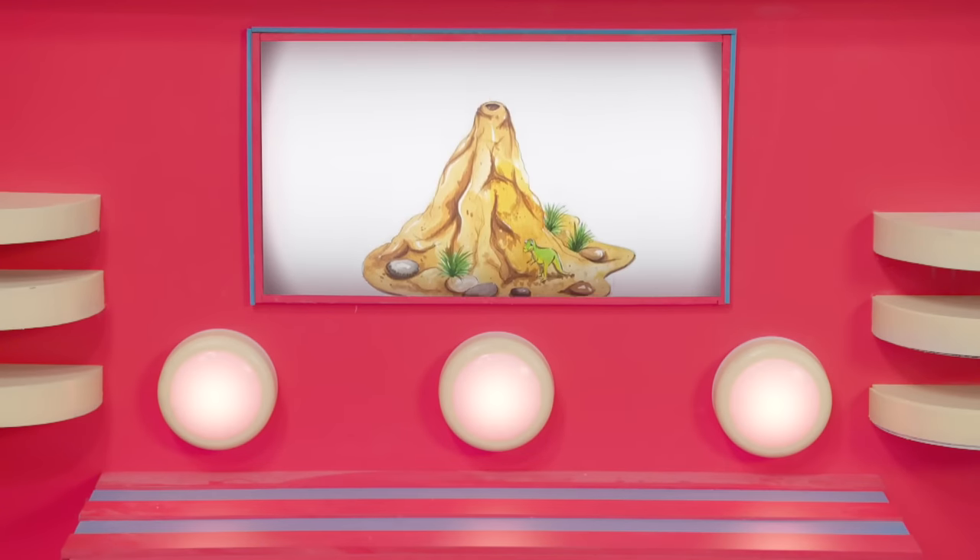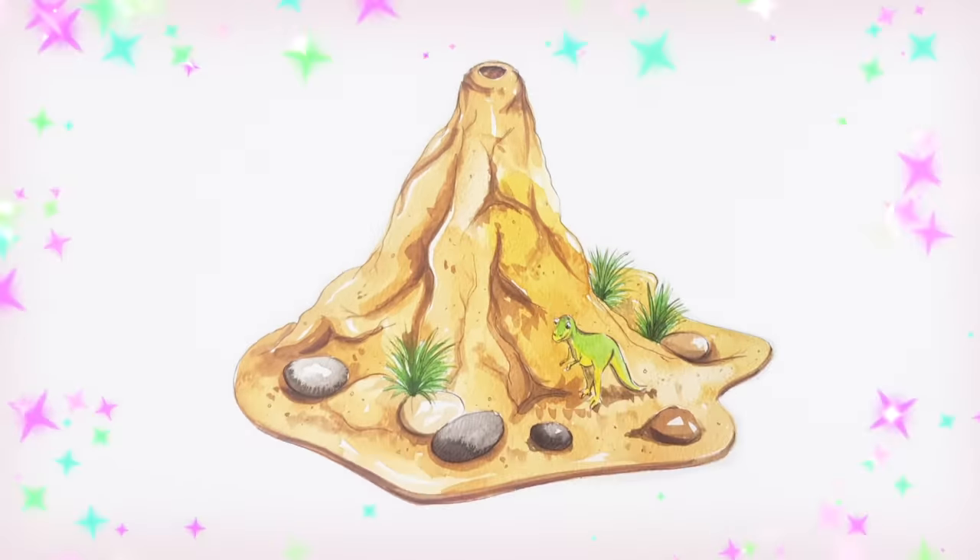Here we go! So cool! It's a Makery volcano! This is going to be great! Now, where's my making desk?